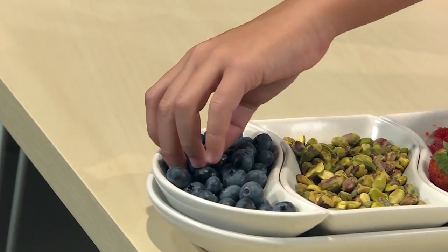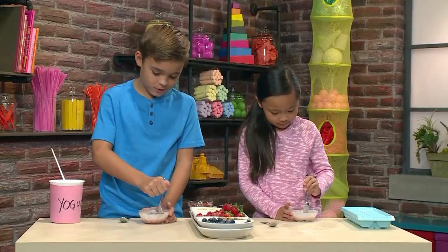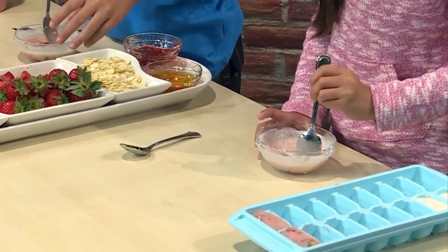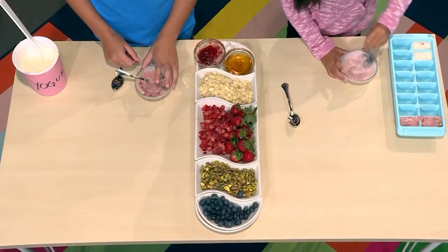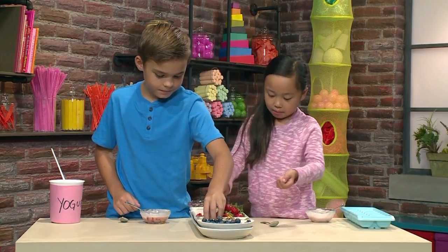This time I'm going to put in some blueberries. This one's going to be really full of stuff. I'm cutting my blueberries so they will mix in. Now I'm putting in pistachios and almonds.